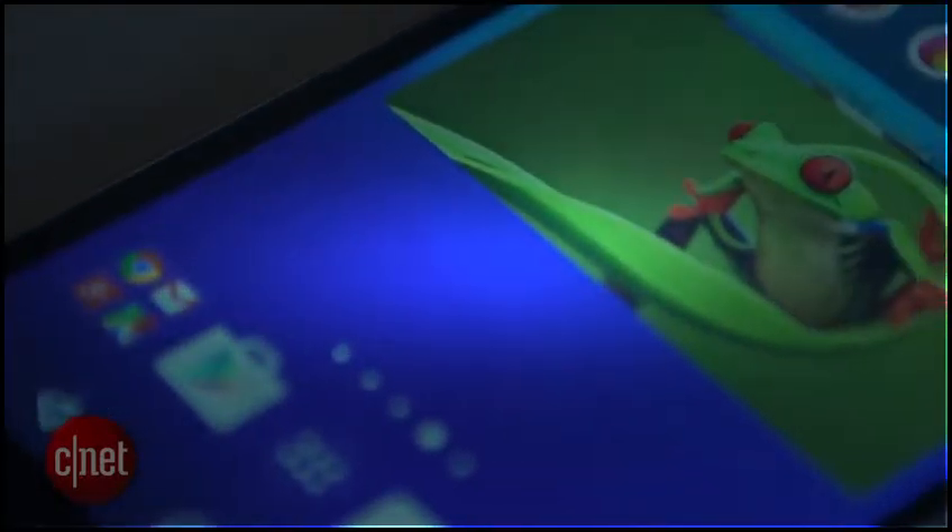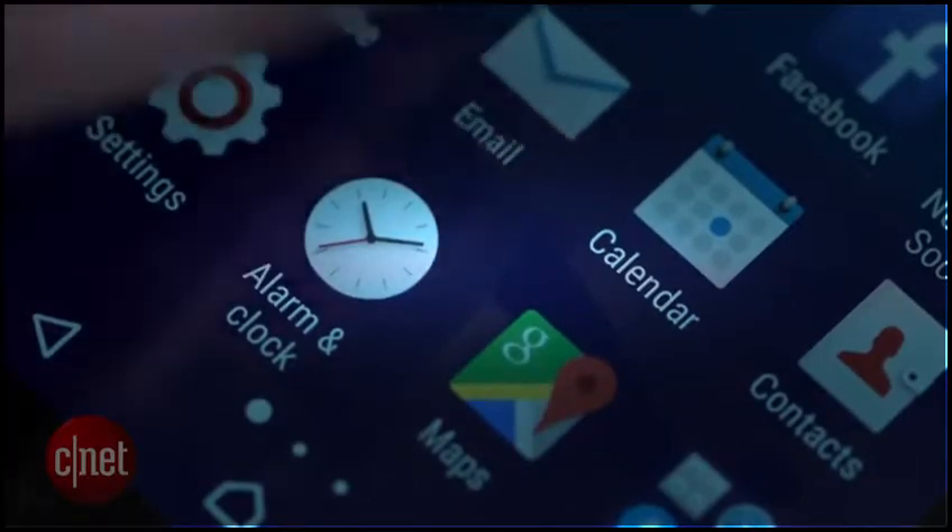It has a 5 inch display which helps make the phone fairly comfortable to hold, and its 720p resolution does make icons and text look fairly sharp.